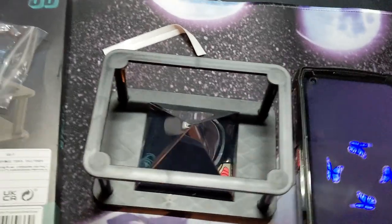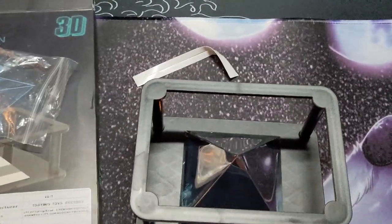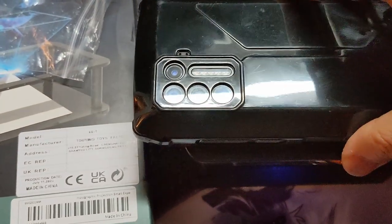I found some holographic videos on YouTube that have four views in a triangular shape, which look like they're supposed to be displayed on this prism. I put it on full screen, placed my phone up on the rack, and I can see the reflection from each side of the prism.